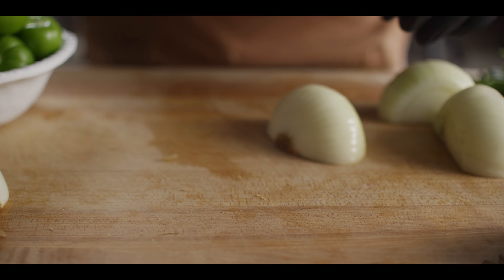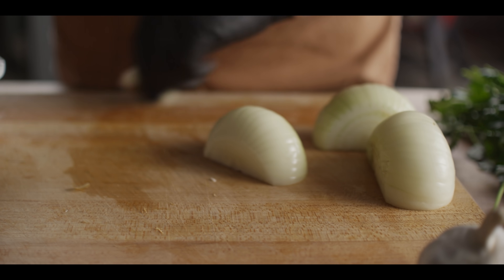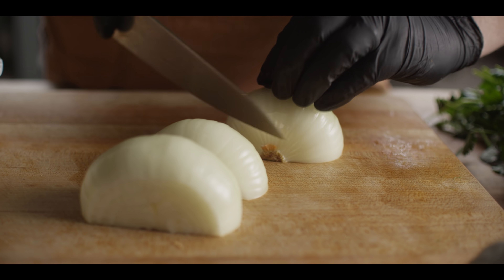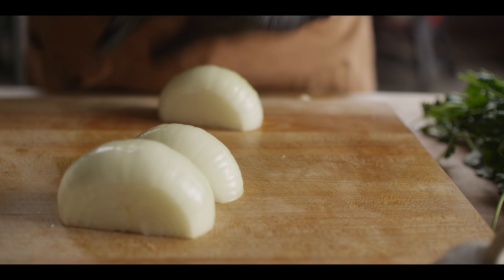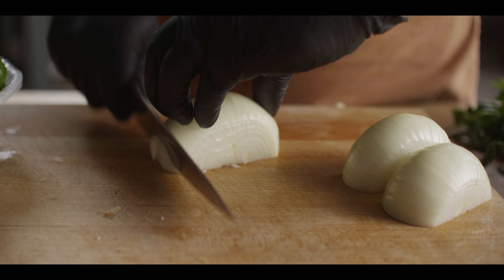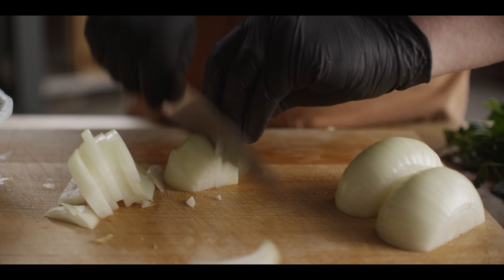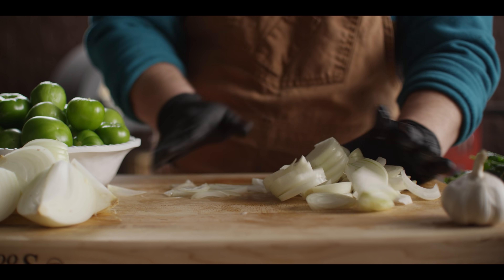The other one and a half onions we're just going to slice — they're going to go in the braise. We can set those aside for now. We've got the charcoal going; it's about 500 degrees in here currently.